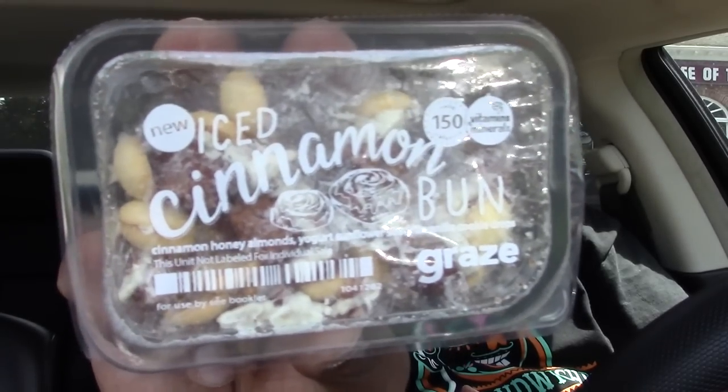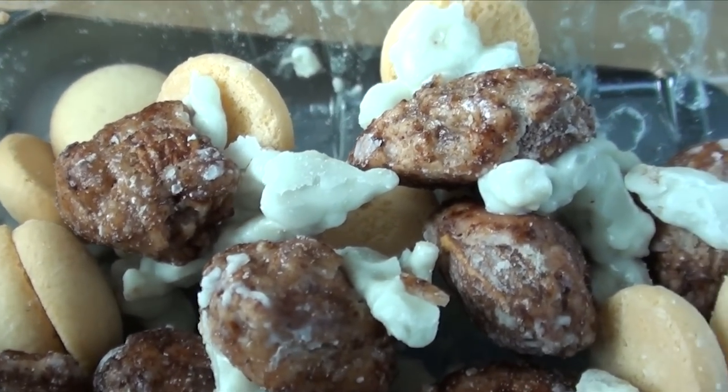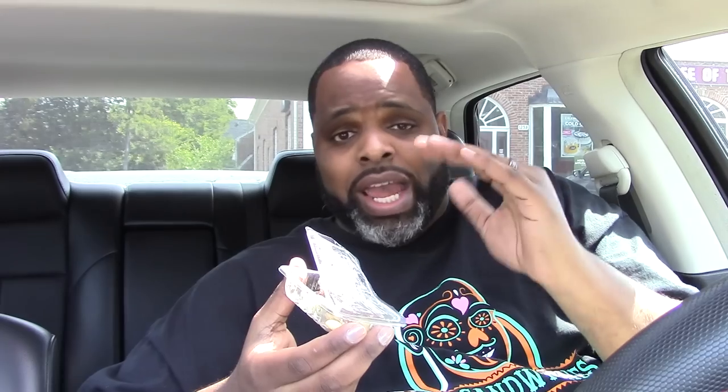Alright, we're gonna start with these iced cinnamon bun Graze snacks. What you're looking at right now: you have vanilla drops, you have the yogurt sunflower seed clusters, and you have the honey almond. Now I don't normally get down with almonds — I love peanuts and I love cashews. Doesn't really matter because both cashews and peanuts give your boy the trouble guts. But we're gonna put it all in here — I figure with a little bit of ice cream it should be banging. Let's go.